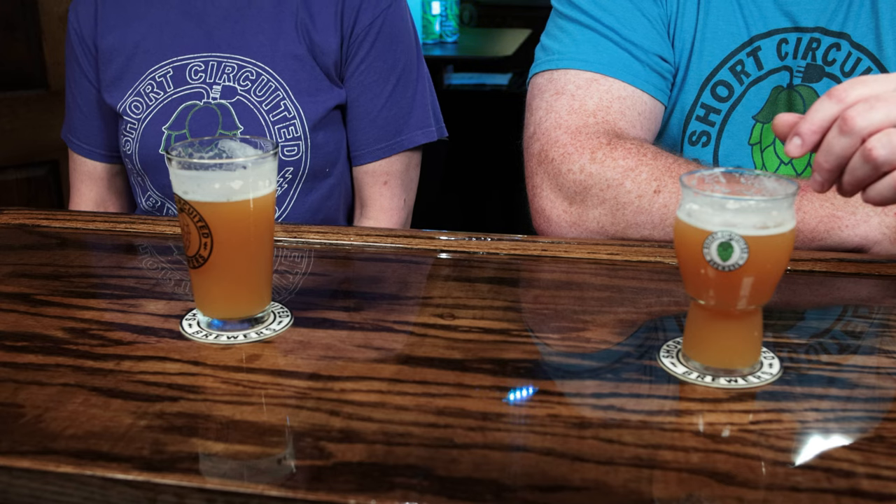I'll share the recipe down in the description below if you guys want to brew it. For what I got out of this beer, I've had a lot of other hazy recipes that were a lot more expensive because of the amount of hops, and I don't know that I was as pleased as I am with this one. It's a New England IPA — the style popularized by Heady Topper and some of the other breweries over there. That's the overview and follow-up on the BrewEasy Compact brew day beer. This has been Brian and Kelly for Short Circuited Brewers — see you on the next video, cheers everybody!